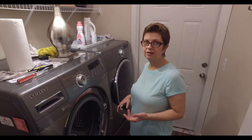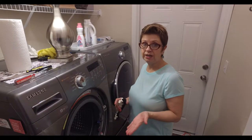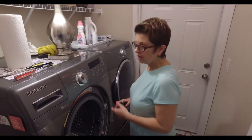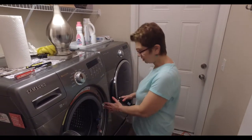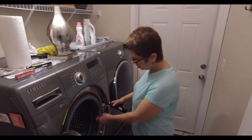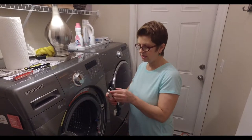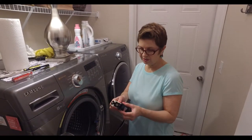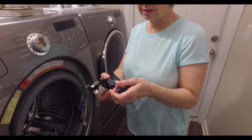We watched a video on YouTube — which we will link to — because they gave really good detail on how to actually make the repair. So I started taking things apart: I took the face off here and then took this piece off.